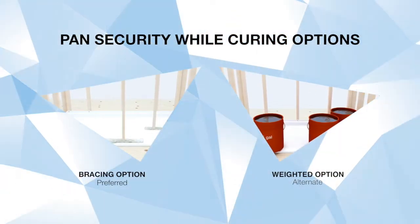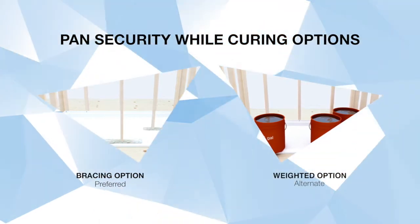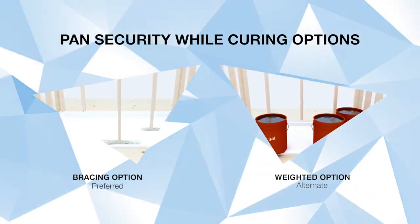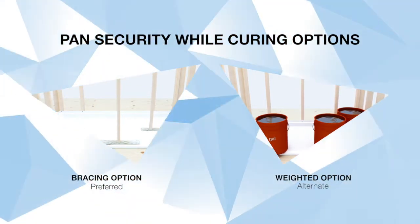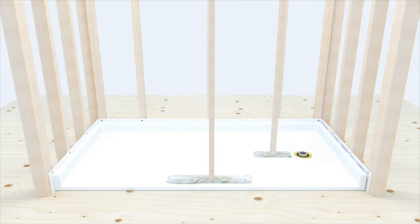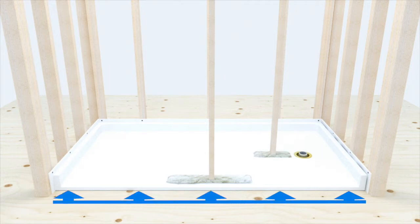While the adhesive cures, the pan needs to be secured to the floor using one of the following two methods. Bracing is the preferred method as it has demonstrated over time to provide the best results. Brace the unit as close to the drain as possible as shown. A properly braced threshold will result in flush contact to the subfloor along the entire threshold.